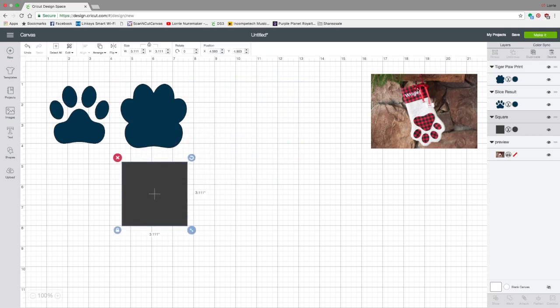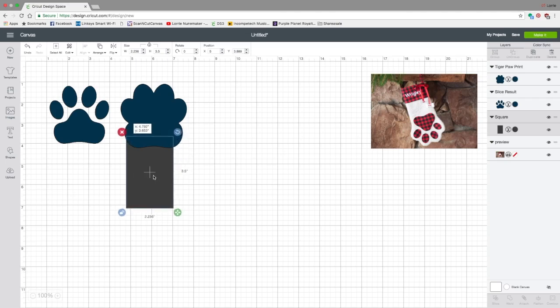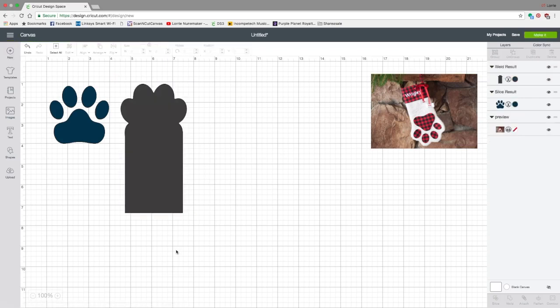Now we're going to create the stocking portion — the part in the white sherpa or faux fur fabric. We're going to use our rectangle, unlock Keep Proportions, and size it to fit under the paw. You can see that's what I did — I welded a rectangle to a paw. I like it up around the midpoint so that curve is gradual. Position the rectangle so it's not sticking out past the paw. Then select both pieces, right-click, and click Weld. Now we have the base of our stocking.